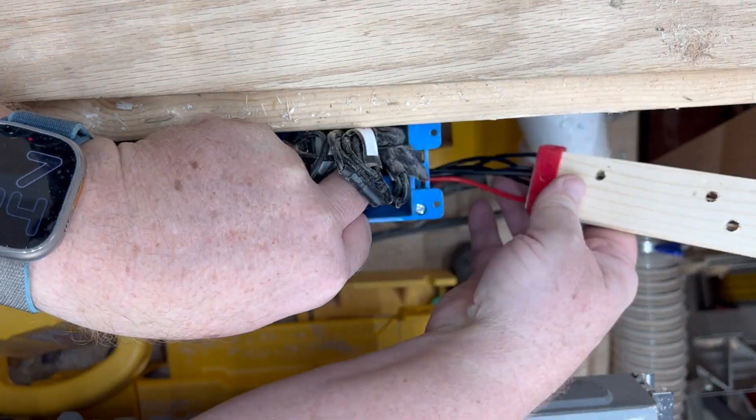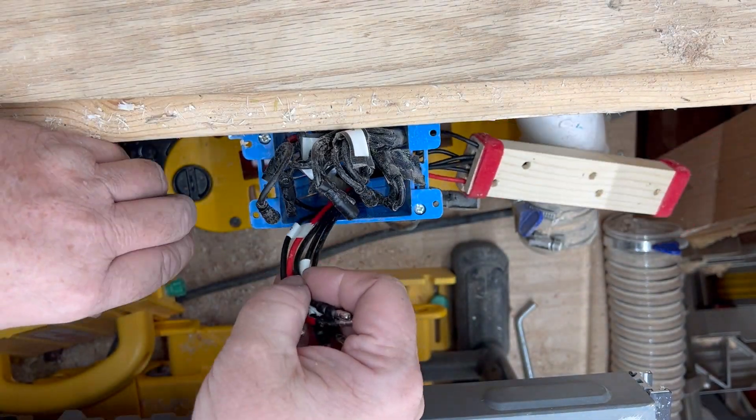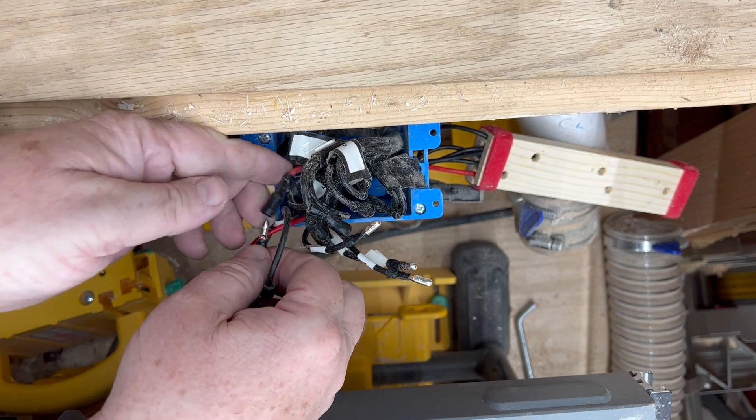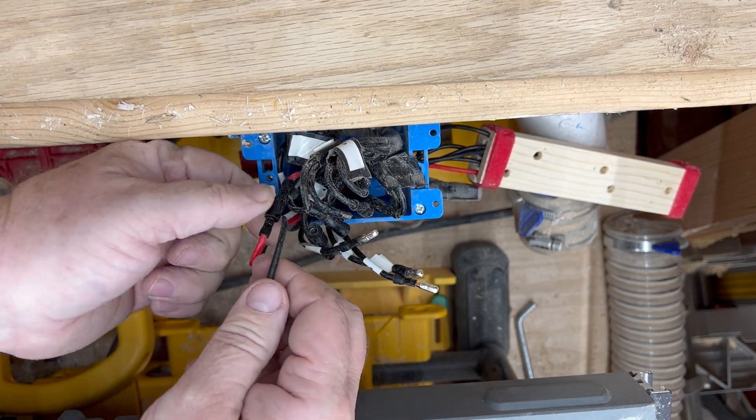In version 2 of the system I made a little connector box for all the bullet connections to the parallel circuits out to the blast gates, which made it really easy to reinstall.